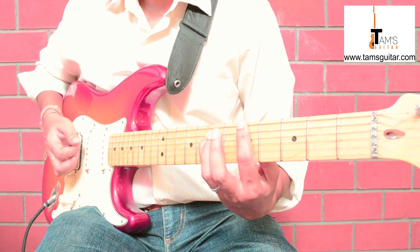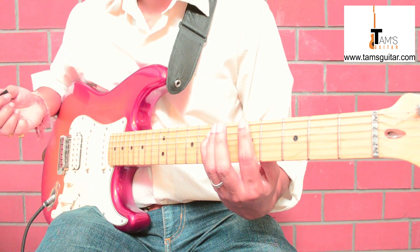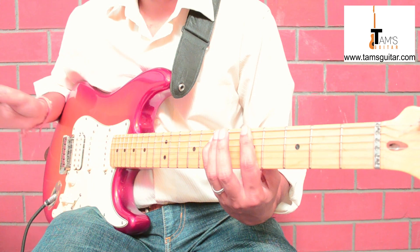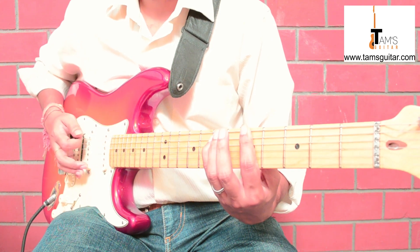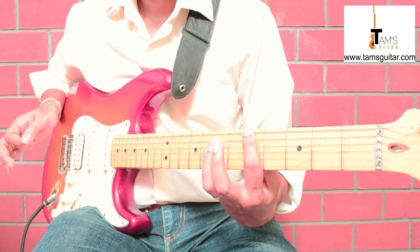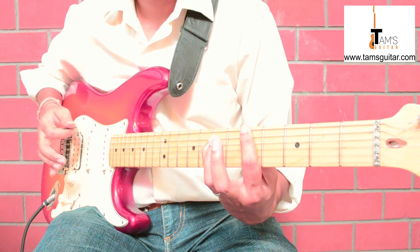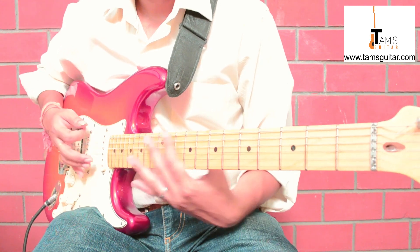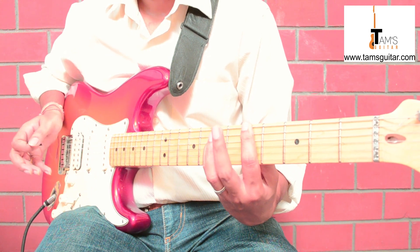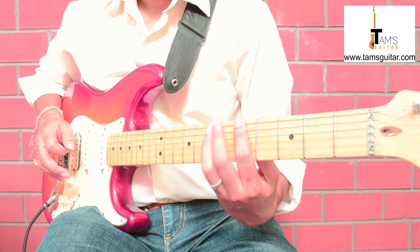Hold a power chord, do a palm mute, and do two strokes — one, two. On the third beat, strike the two strings without palm muting — just lift your palm off so that the third beat is an accent and it rings. Listen to this very slowly: sixth string fifth fret, sixth string fifth fret, fifth and sixth together non-muted.